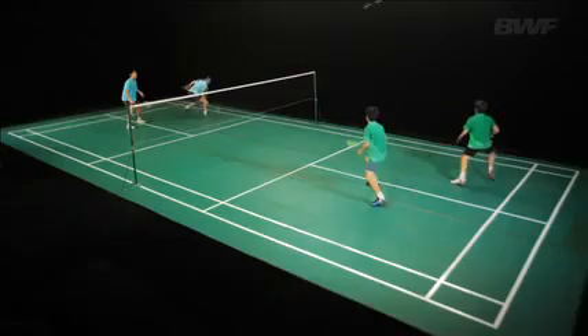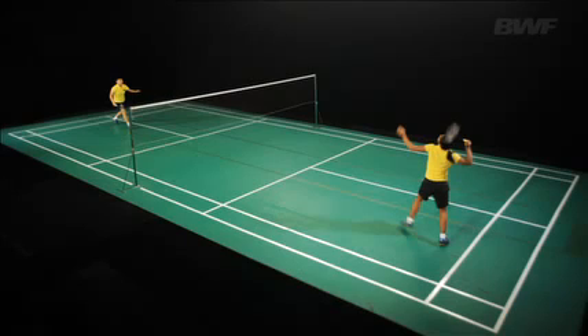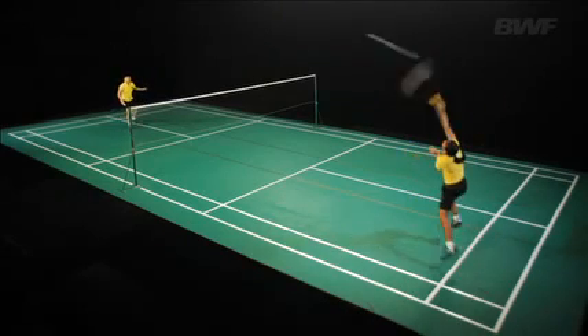Jumping out, which is used a great deal in the forehand rear court; and jumping and turning in the air, which is used a lot in the centre of the rear court and round the head.